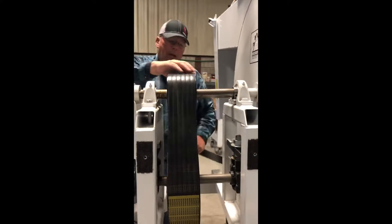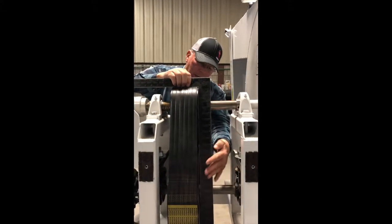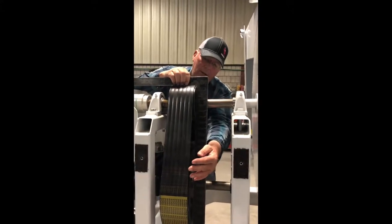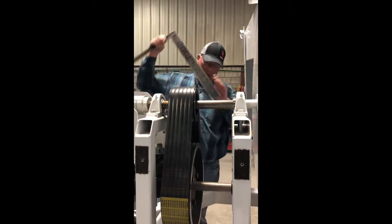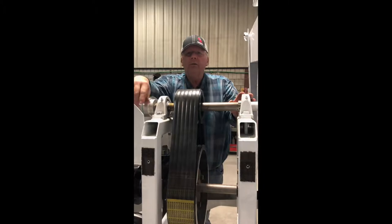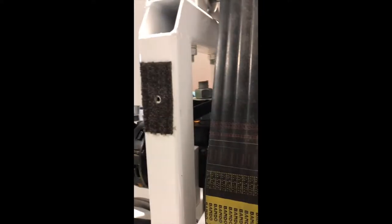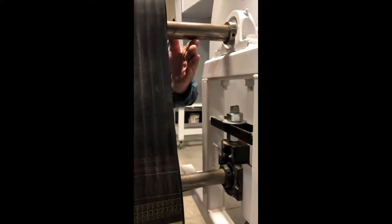To check alignment, lay a straight edge or square over the top to show that both pulleys are parallel to each other. This makes for easy maintenance and a quick way to check the machine out. When tightening the belt down and pushing the shaft down, turn both nuts on the bottom equally the same amount in order to maintain the parallel between the two points.